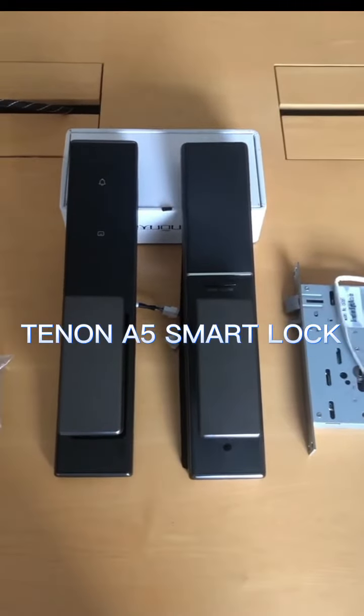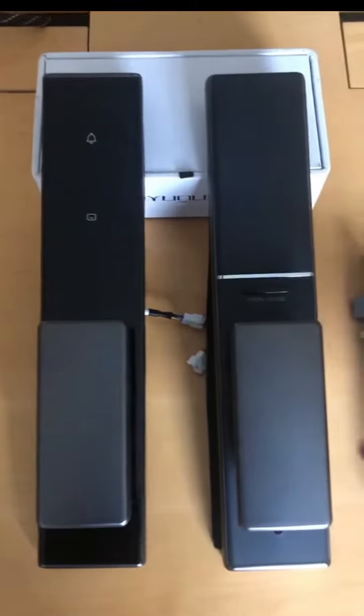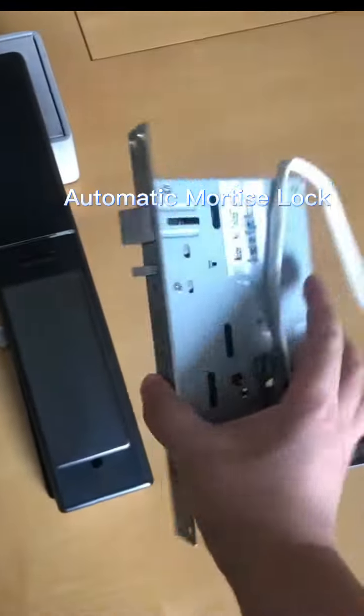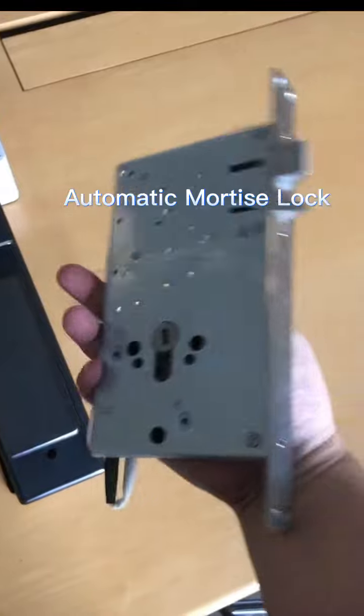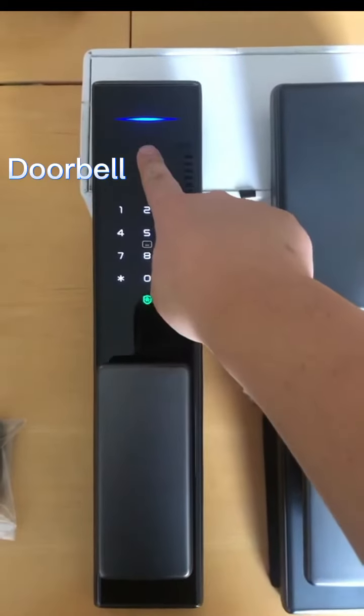This is our new automatic lock. It can work with the automatic mortise lock. For the lock, it also comes with one doorbell.